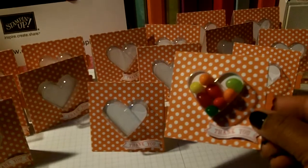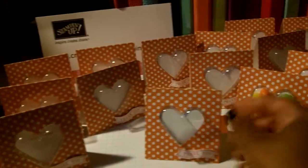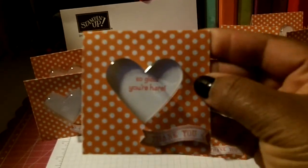This is the little card — it's got jelly beans in it. It's a little slider card, and once you eat all your jelly beans it looks like this — it says 'So glad you're here.'